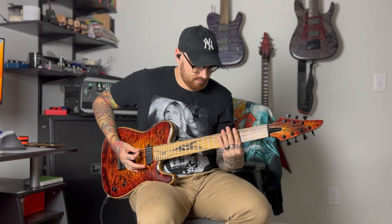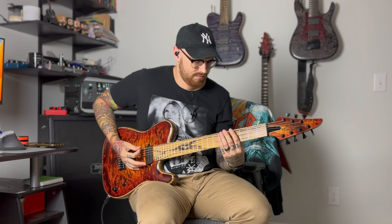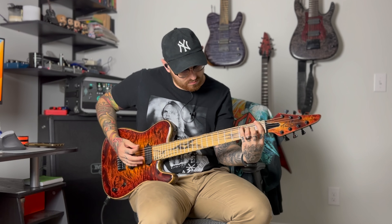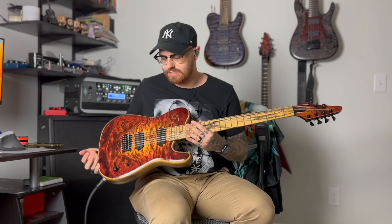This is a production of WGBH. What's going on guys, this is T.M. Smith from T.W. Smith Guitars, and I've got this seven-string Talia for you guys today.